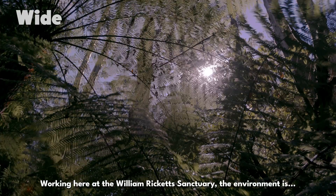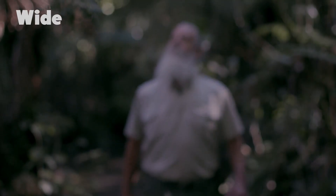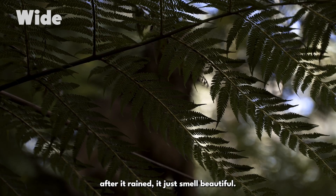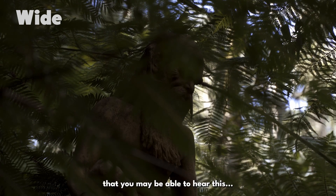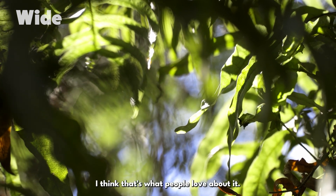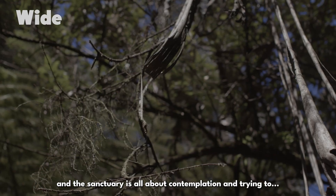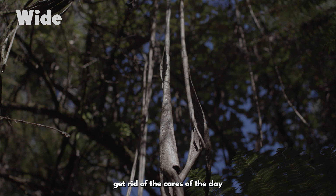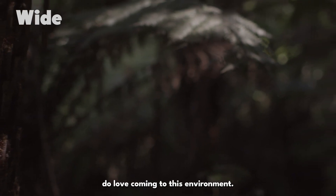Working here at William Ricketts Sanctuary, the environment is most of the job that I love. Everywhere around here you can just smell the freshness after a bit of rain — it just smells beautiful. The birds at the moment — there's just everything alive here — and I think that's what people love about it. They come from a stressed arrangement wherever they're living and the sanctuary is all about contemplation, trying to get rid of the cares of the day and just come and enjoy being here.